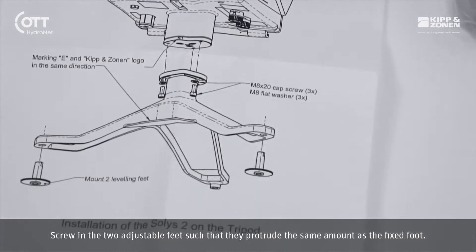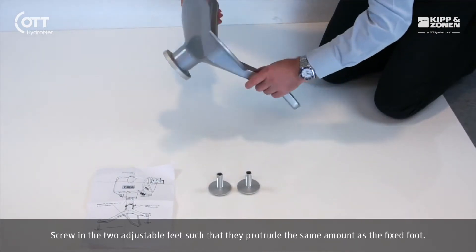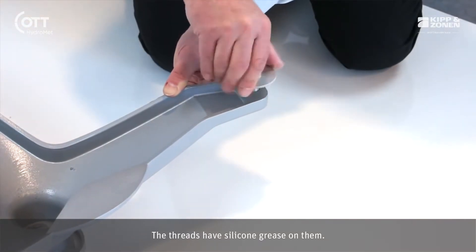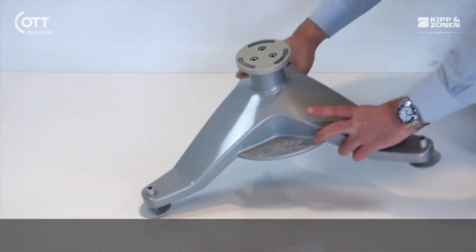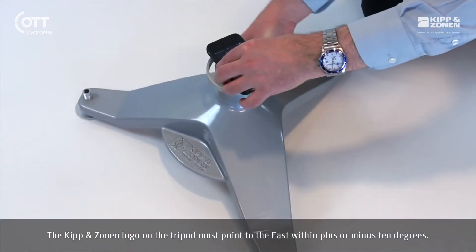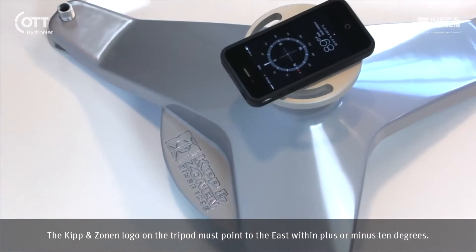Screw in the two adjustable feet such that they protrude the same amount as the fixed foot. The threads have silicon grease on them. The Kipp & Zonen logo on the tripod must point to the east within plus or minus 10 degrees.